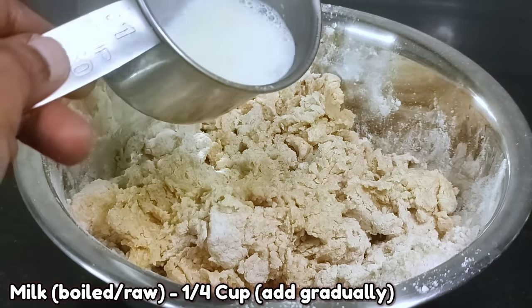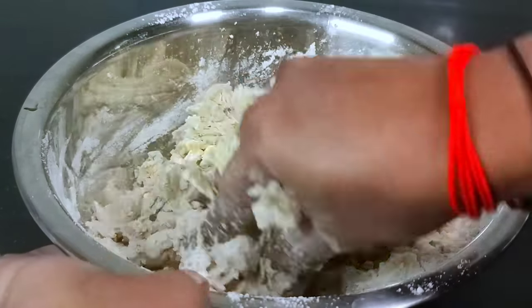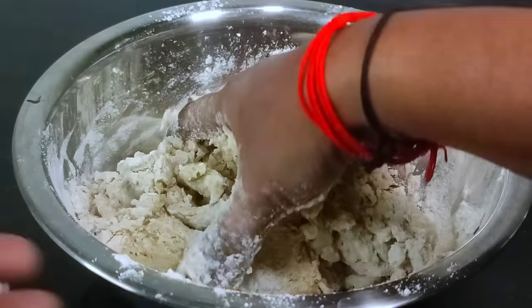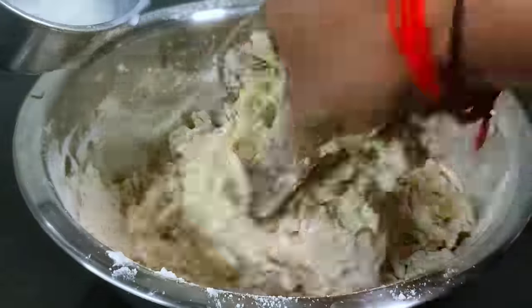Now, try a little bit with a spoon to mix. Try to make it even, just a little bit at a time. I have a lot of taste in this dish.